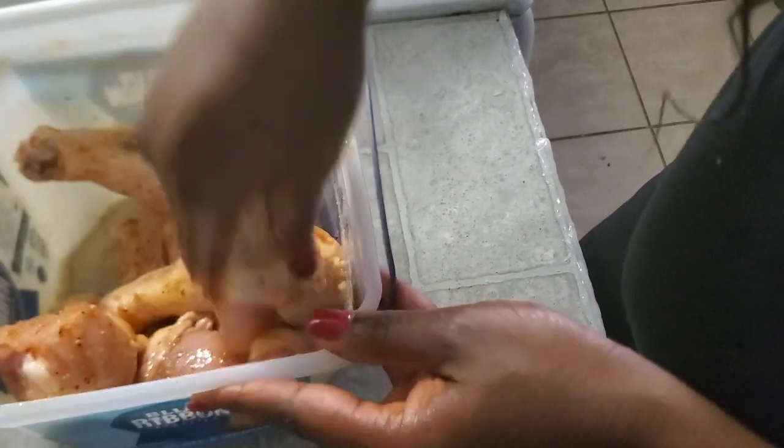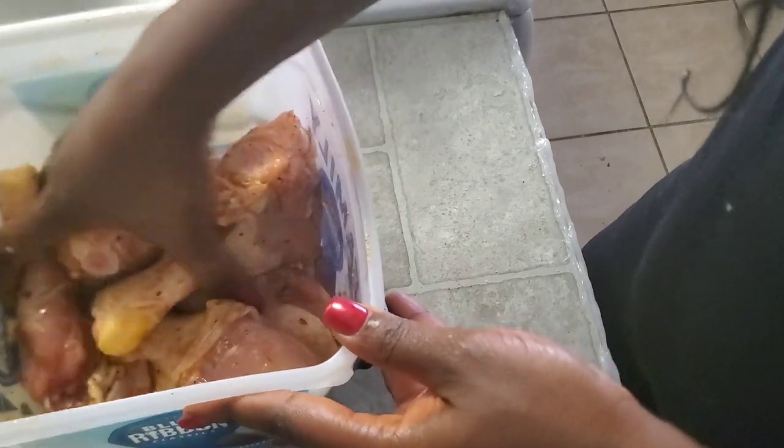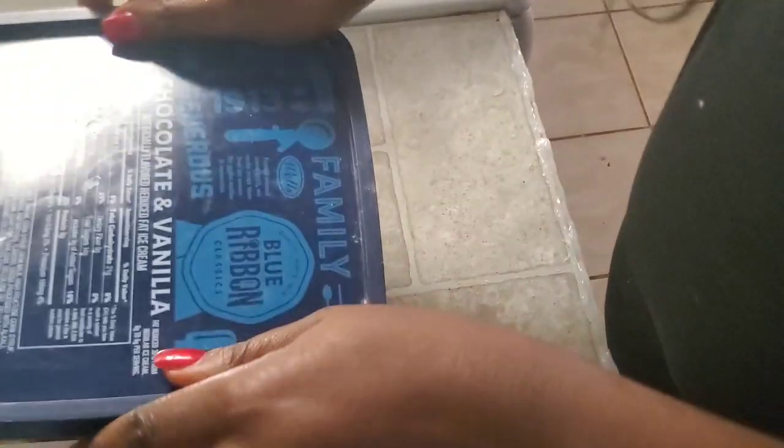I'm just gonna give it a good mix — and by the way, my hands are clean, I washed my hands. After giving it a good mix, I'm gonna put it in the refrigerator for two hours.